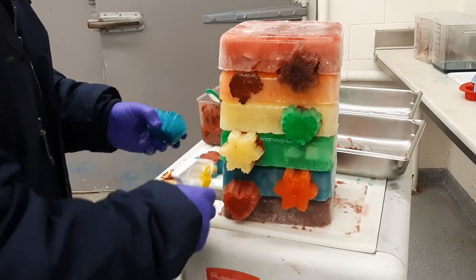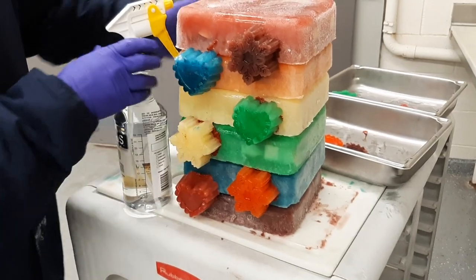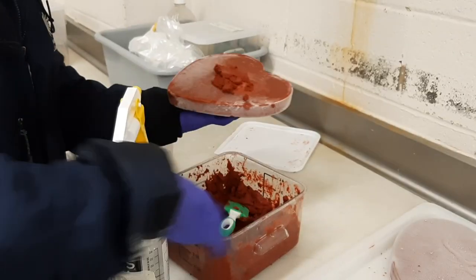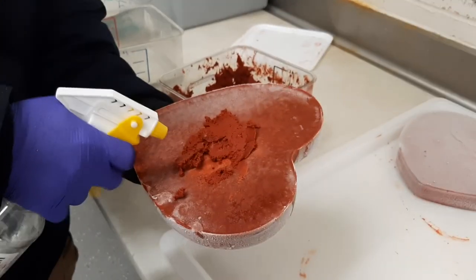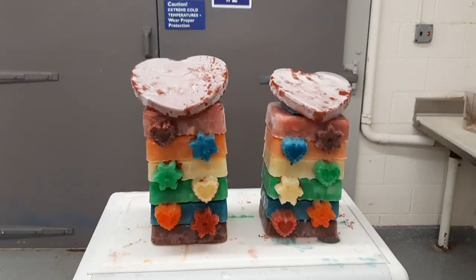This mixture is also used to attach decorations to the cake. The leaf-eater biscuit hearts are taken out of their molds and attached to the tops of the cakes. And our cake is finished! Thanks so much for watching!